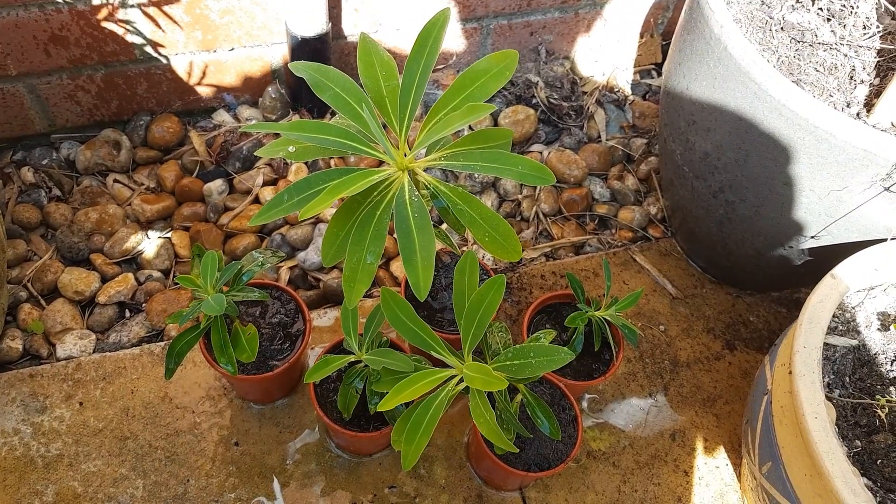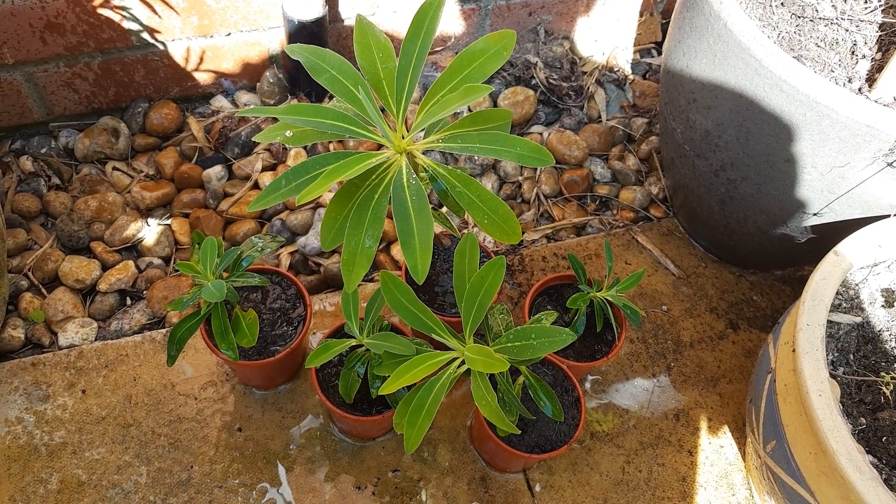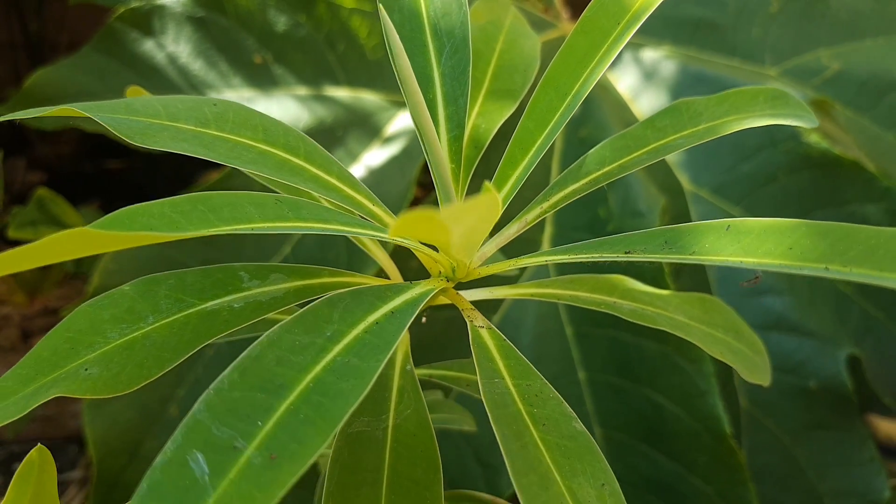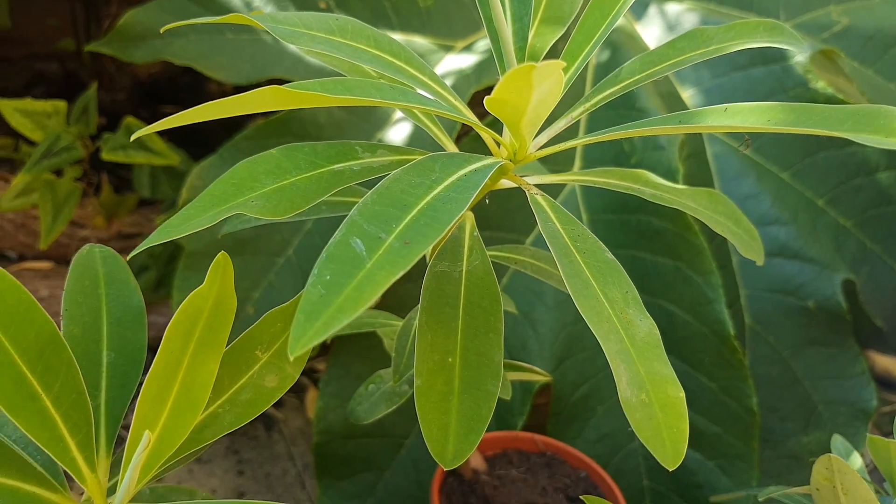Propagating plants is really satisfying, so if you want more videos like this hit subscribe, and if you've got any tips or questions comment below. Thank you so much for watching and I'll see you next time.